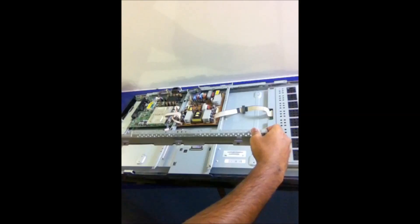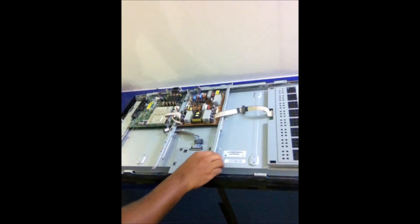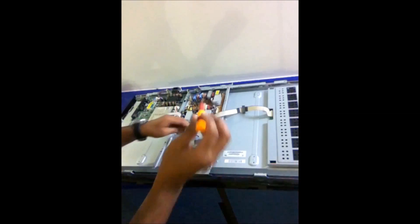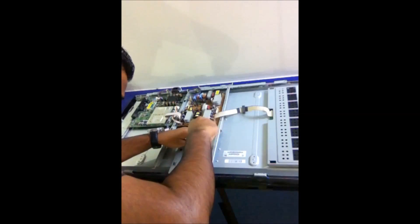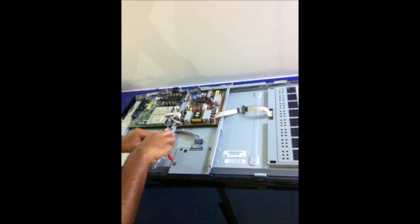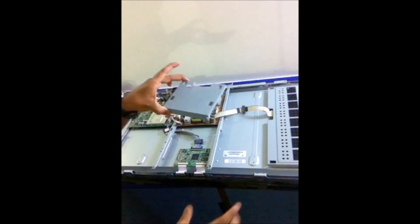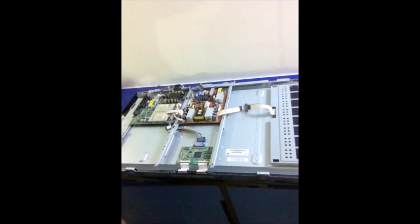I will remove everything and come back to you. Here we go — we can remove this aluminium bar which is fitted to the frame. You can use a Phillips screwdriver. There are 4 screws. Remove this cover — here we go — and here is the T-Con board.